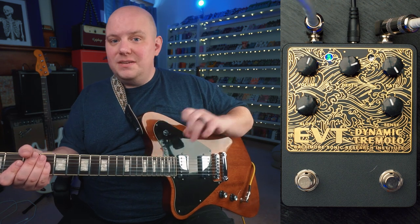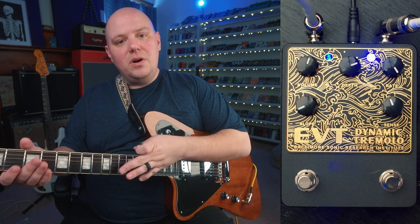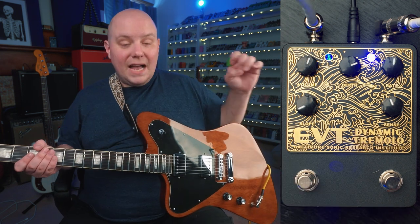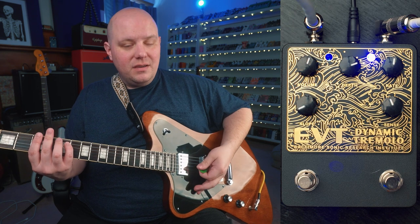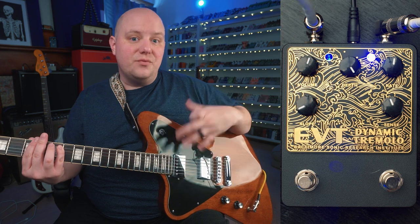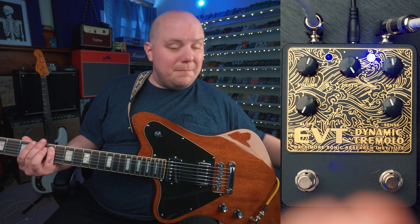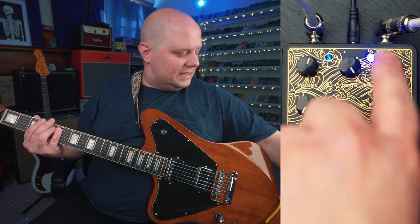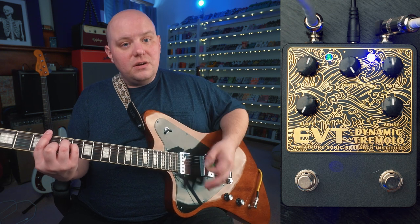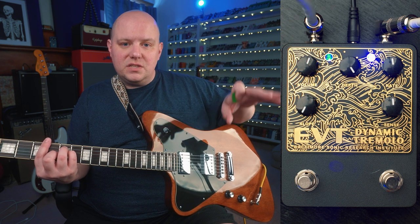Now let's hop into the dynamic mode, which is very exciting because I love this sort of effect. The dynamic mode introduces a dynamically controlled tremolo, which means we control how fast the tremolo is with how hard we pick our note. I'm going to set depth to maximum, rate to about 50%, slope to minimum, and sensitivity to about 50% as well. You'll hear as I strum the chord, it starts with a very fast tremolo and then over time it slows down a little bit.